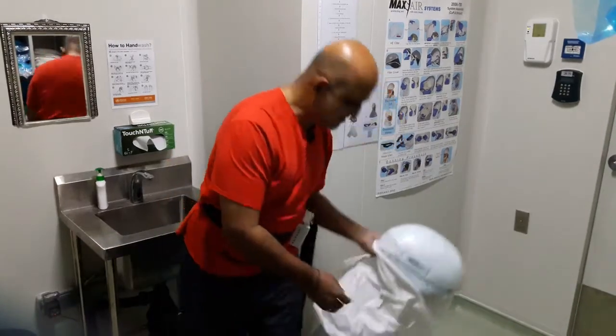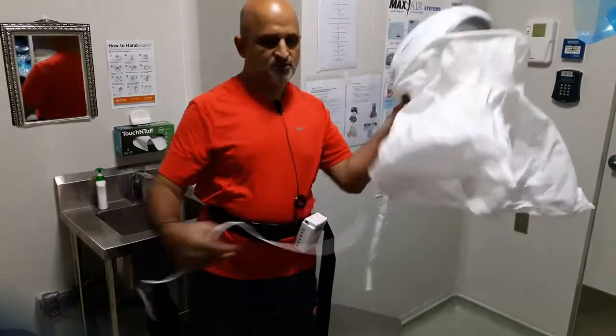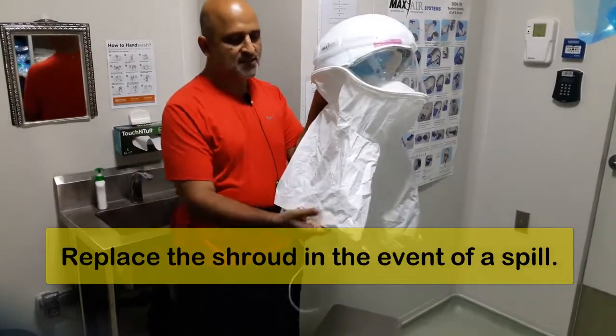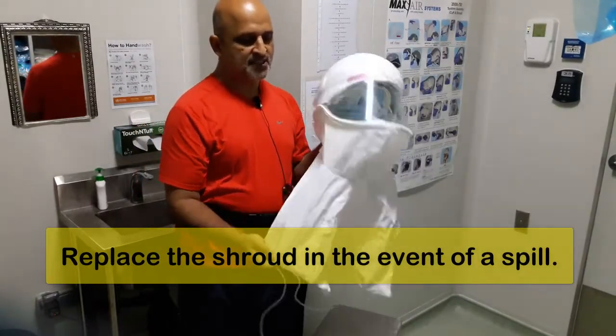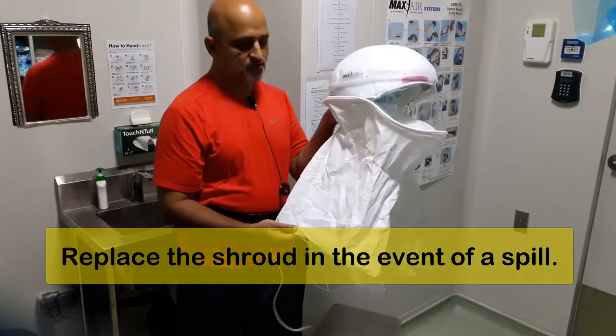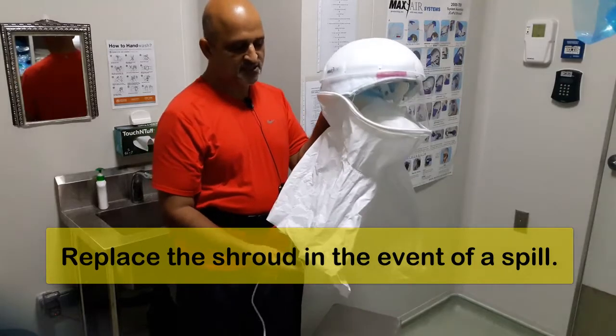Now if you notice, the PAPR has a shroud. This shroud can be recycled — we decontaminate it. But it is also recommended that in case of a spill, you need to replace it with another shroud.